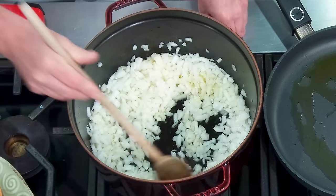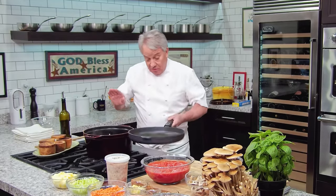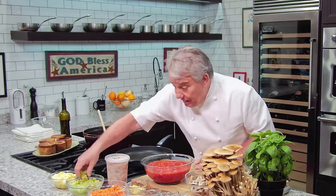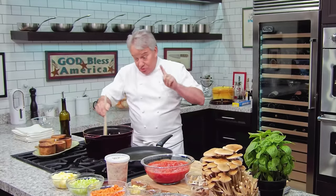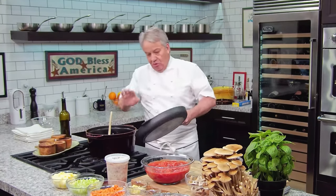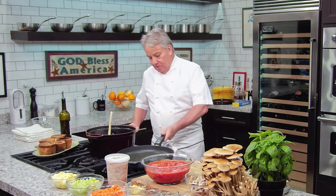For the new subscribers — and welcome to so many new subscribers — every video I like to welcome newcomers. Whenever you've got onion, carrots, and celery, you don't put them in at the same time. The onion is always first. If you don't do that, you're not going to caramelize the onion properly.